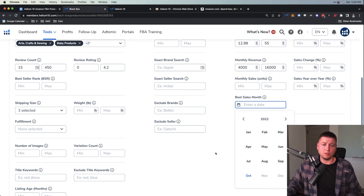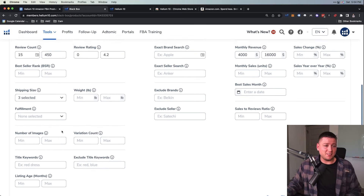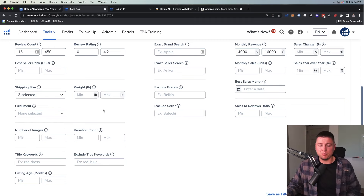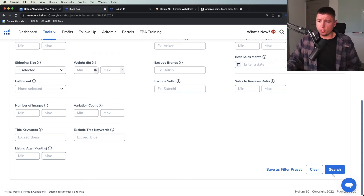For best sales month, if you want to get into seasonal products — something that does really well for Christmas or July 4th — you can figure out which products sell best in which months. For fulfillment, I don't mess with this because I'm not afraid to compete with anything. FBM means Fulfilled by Merchant — you're shipping it yourself — while FBA means you send it to Amazon's warehouse, which is where I want you to be because it's hands-off and you can scale the business.